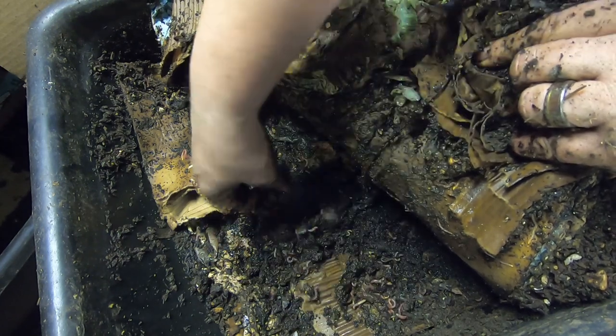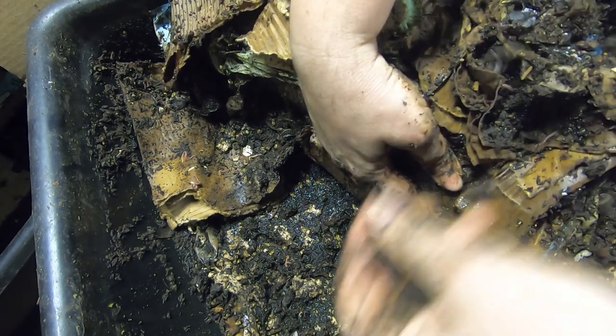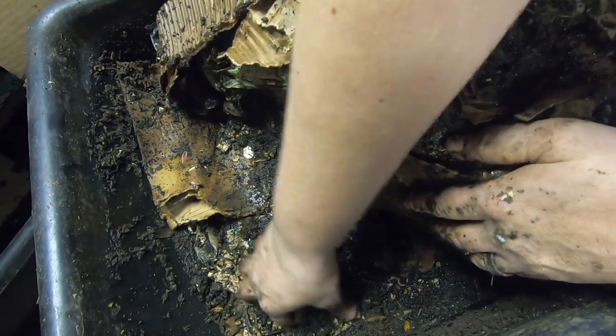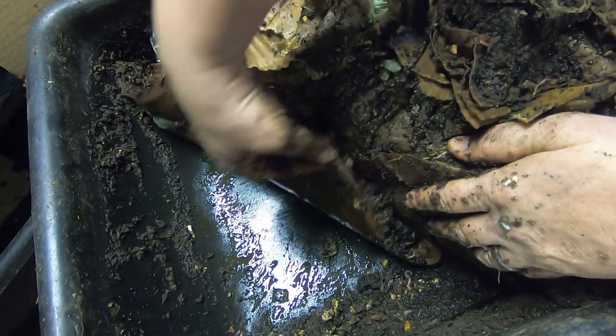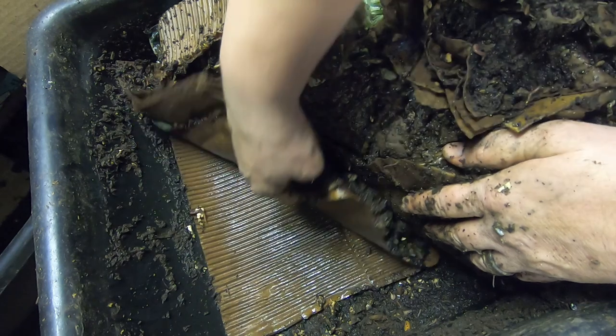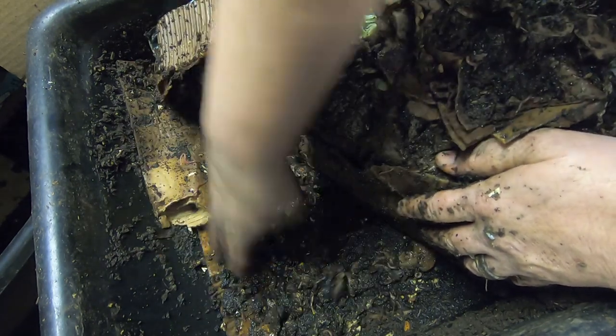It would stay nice and moist. And they do like it. I don't think it's at all necessary — this is the only bin I run this way, but I just keep it going as an alternate. It's pretty wet down there at the bottom, but the cardboard has soaked it all up.